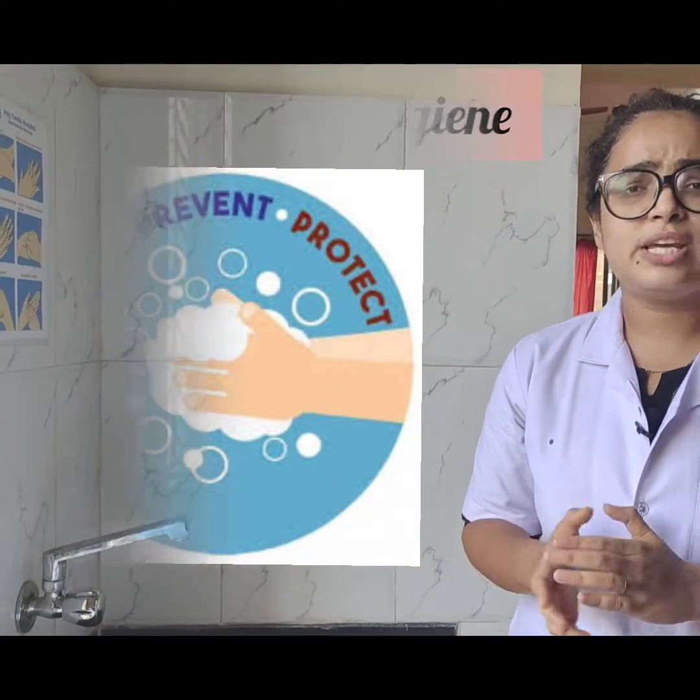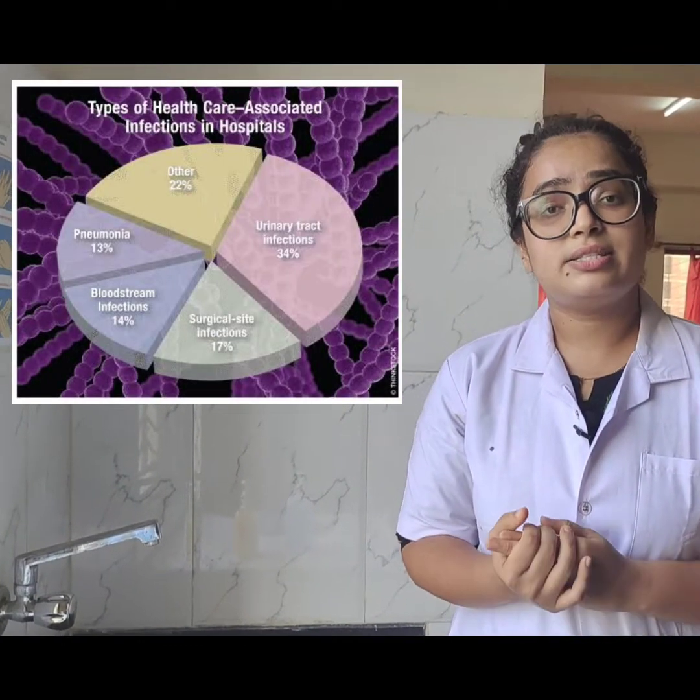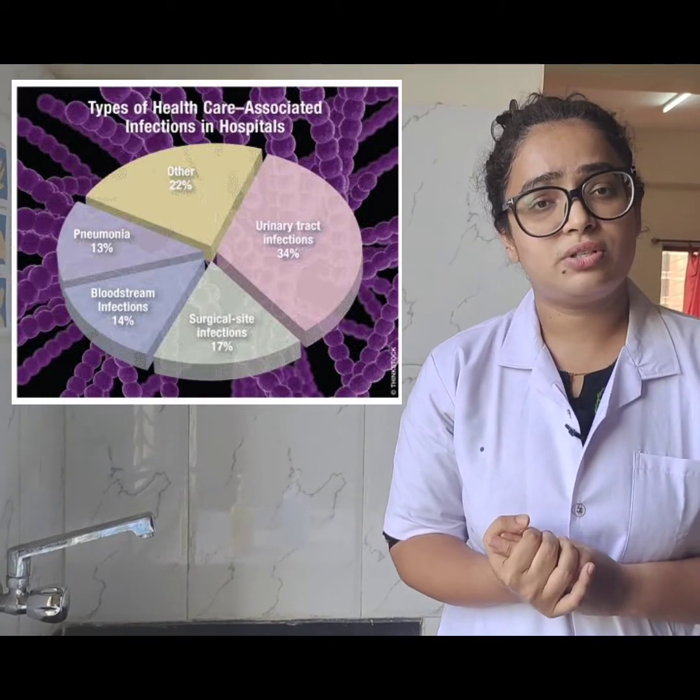Before we step into the procedure, let us understand why it is so important for all healthcare professionals to perform hand hygiene. Thousands of people around the world die during hospital admissions, and why is that so? That is all because of hospital-acquired infections. Hence, it is important as a healthcare professional for us to perform hand hygiene in the right way.